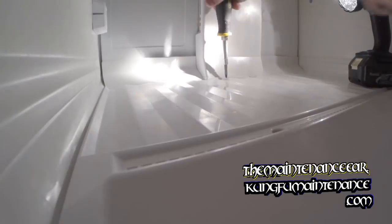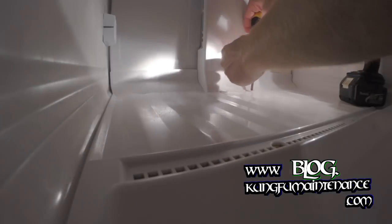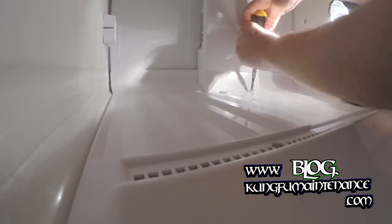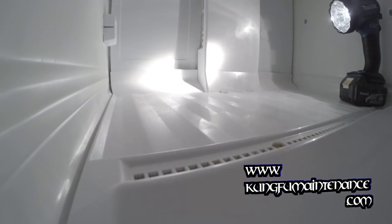You can hear the fridge is off right now — it may kick on at any second depending on the cycle, especially with the door open. You can unplug this if you want to, if you feel more comfortable with it. I'm just going to keep working — kind of like having the air conditioning while I work.